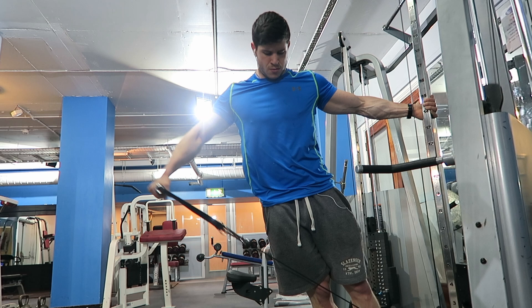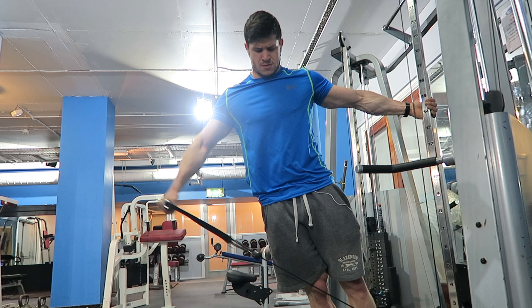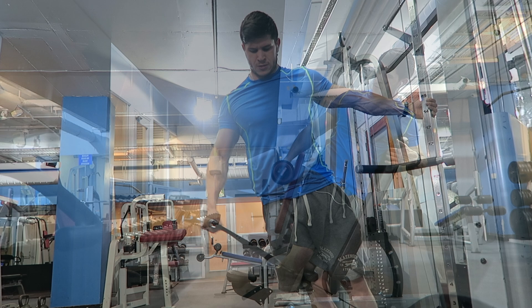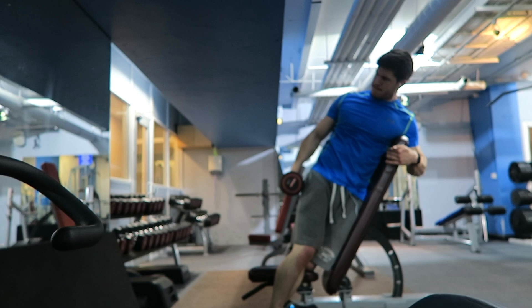Next I moved on to one-arm cable lateral raises, aiming for about 15 reps — higher reps to burn out the muscle, nice slow controlled movement up and down, no swinging. I then moved on to a variation of the lateral raise on an incline bench, again slow and controlled, lightweight, focusing on feeling the muscle. Slow and controlled on the eccentric phase especially, to really fatigue the muscle and tear those muscle fibers.